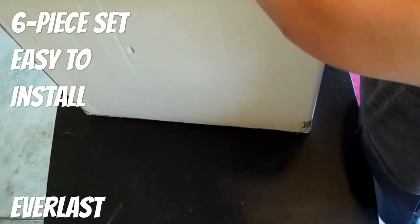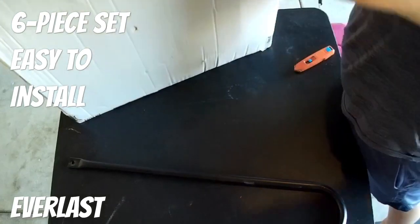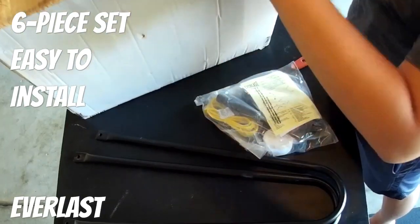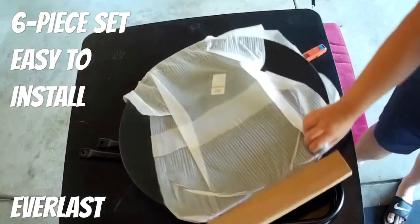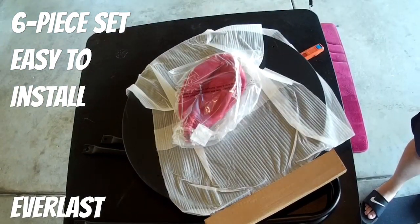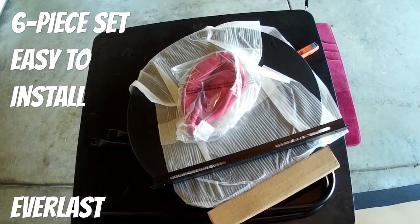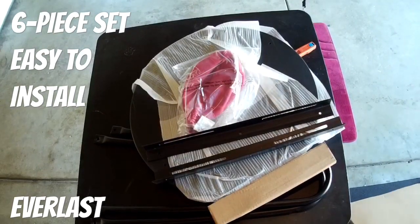I'll also be reviewing the Everlast Professional Steel Swivel — that'll come later in the video. Here I'm just unboxing everything. I got this at Dick's Sporting Goods; it was on sale for $59.99. I had a $10 coupon if you spend more than $50, so all in all including taxes, right under $60.